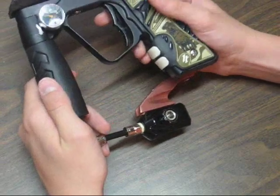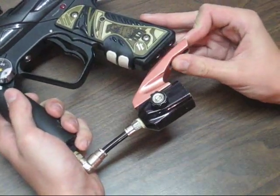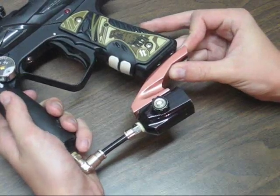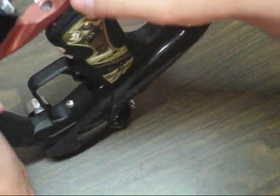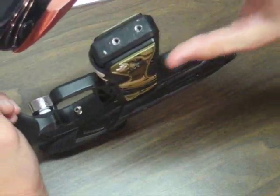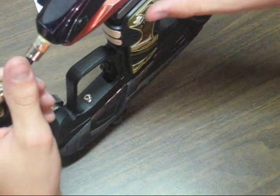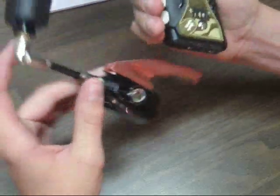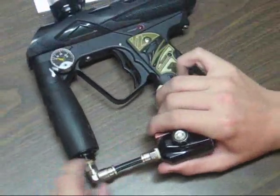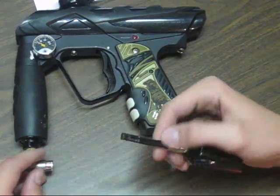So to start off, what you want to do is take off your bottom line or your ASA. Simply, with a drop forward, you can just take out these two screws — there will always be two screws in the bottom of it. If it's a rail or a direct mount ASA, you just take out the two screws and your ASA should come off, and then it'll just be hanging by this macro line. So all you have to do to take off this macro line is pull back this collar right here — just pull that back and it slides right out.